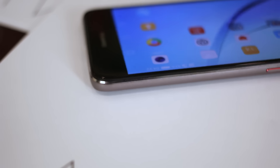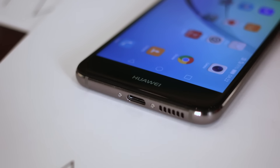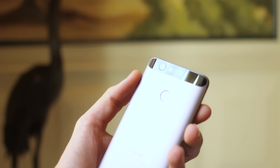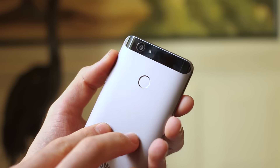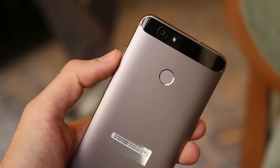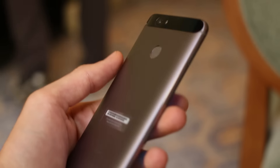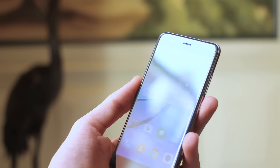It's brushed metal along the sides and blasted metal around the back, so that differentiation is really nice. The design language really reminds us of the Nexus 6P, though it's a smaller device at 5 inches. There's a fingerprint scanner around the back that supports gestures as well. There's a glass panel with a 12 megapixel camera — it's the same sensor as found on the P9, the RGB sensor, not the monochrome sensor.